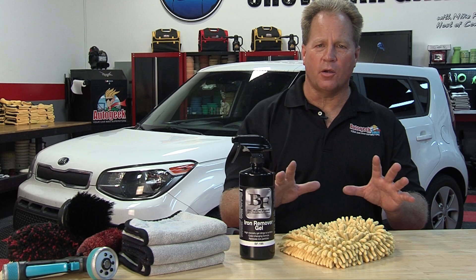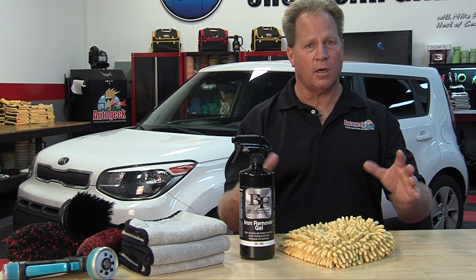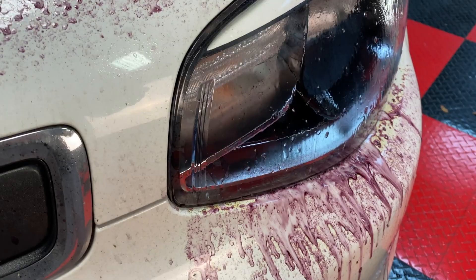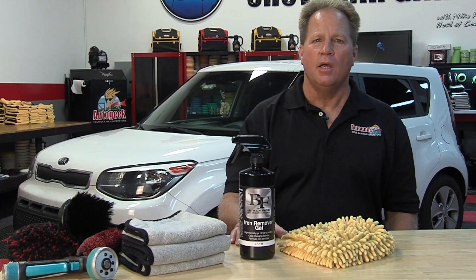How this product works is you spray it onto your car — and this means paint, plastic, glass, wheels, tires, everything. If it's on the outside of your car, it's probably been contaminated. What it does is it seeks out iron contamination and chemically dissolves it. You can see this taking place because it's going to turn a red or dark purplish color, and that's a sign it's working. It's also a sign your car was contaminated, and now you're glad you used this product.